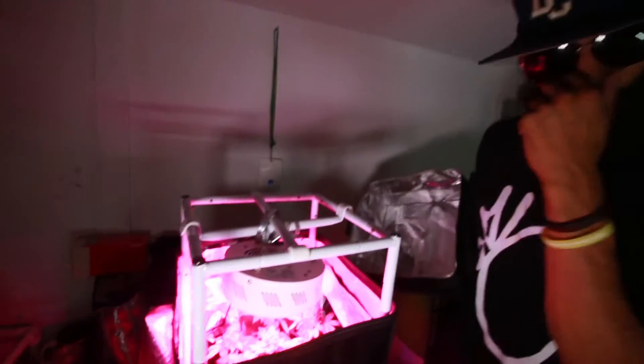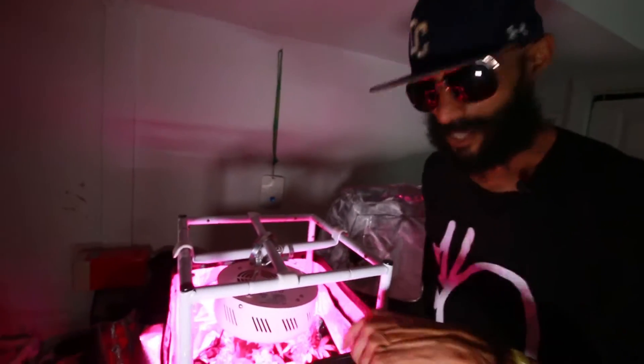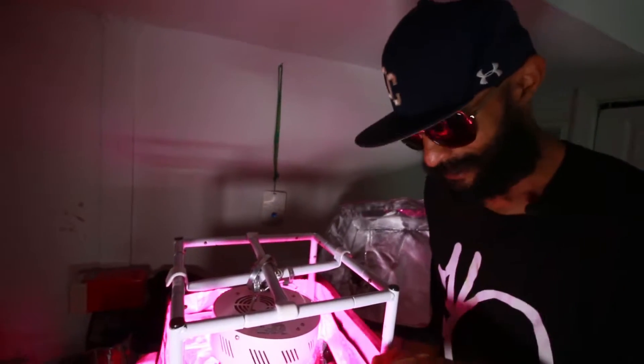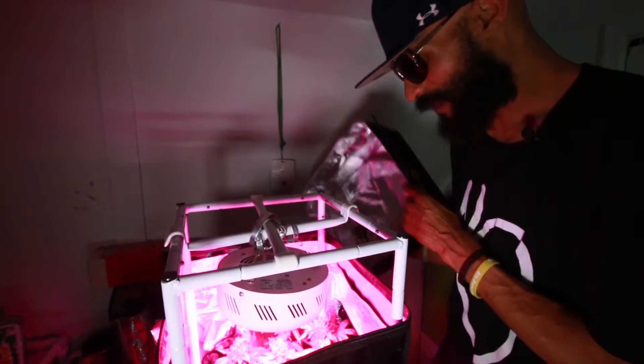Yo, look. You can extend this thing up. That's one thing about the Mini — Gorilla Grow's, you can extend them. And they're like the best tents. You're not going to have to worry about your zippers or light leaks and stuff like that.